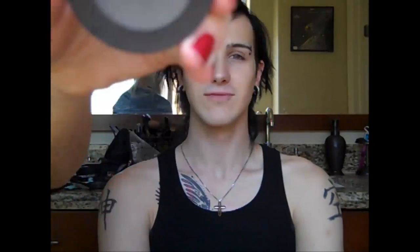Now I'm going to take a matte black color from Sephora and put this in his crease with a MAC 217 brush. I'm going to put this in his crease and blend it down and in, but I'm not going to take it all the way to the inside of his eye.